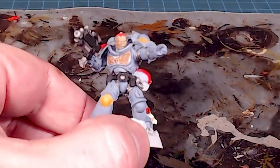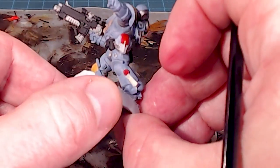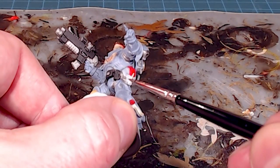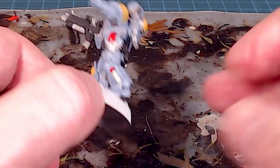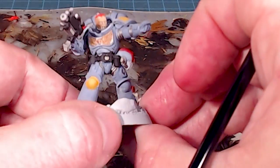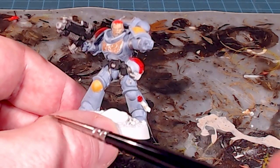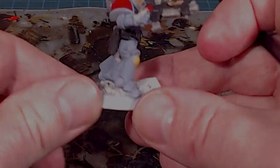Just before I wash the model, I'm going to finish off the base because I like to wash that at the same time, and I'll do a once-over to find any spots I missed — anywhere that needs a little more silver, black, or white to tidy up the lines. If I were painting ten of these in a batch I'd get them all to this point and then do the dummy check across all of them before washing.